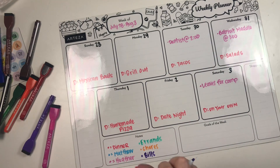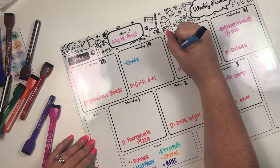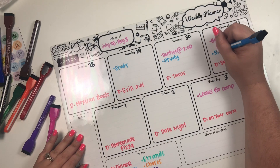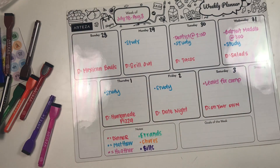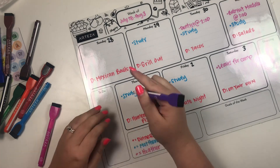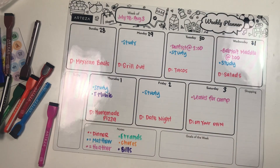Now I'll grab the blue, which is for Matthew. He's basically studying all week for an exam he has to take for work, so I'll mark that across the days. On Friday, our cell phone bill is due, so I'll take purple and write T-Mobile for that day.